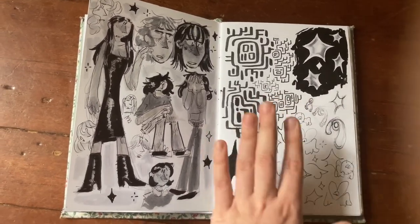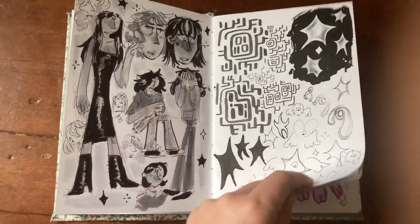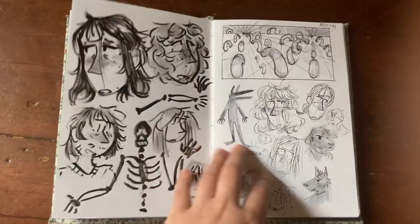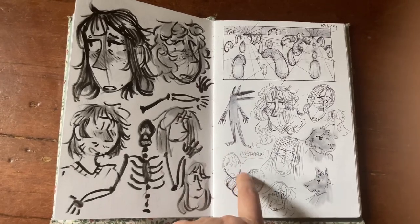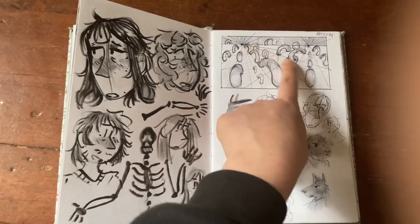Some organic shapes in perspective — I was trying to render metal with Tombows and then loopy guys in perspective, kind of based on weird public art like The Bean. Some angels, another skeleton with my dying micron brush pen, some scribbles, and a baby — the baby is my favorite thing on this page.